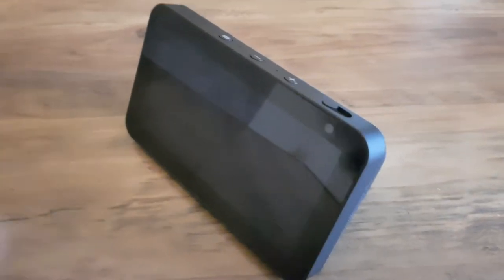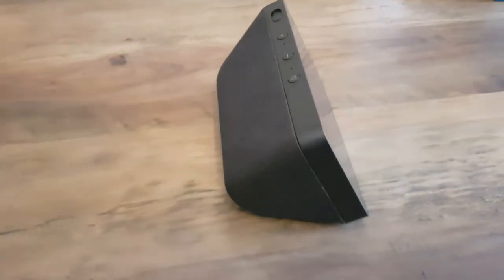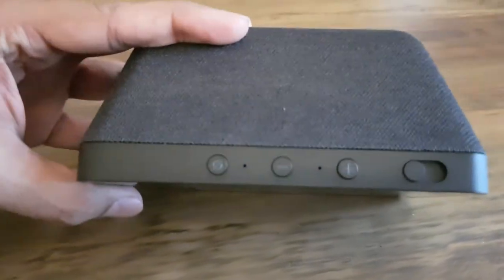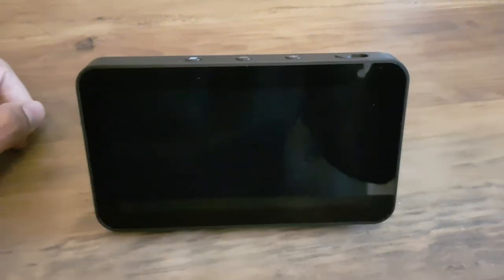Here is the actual device out of the cellophane wrapping, so it's a nice dock speaker-looking design. At the top there you've got three buttons — two of those presumably to control the volume, and what looks like on the right-hand side just a power switch.